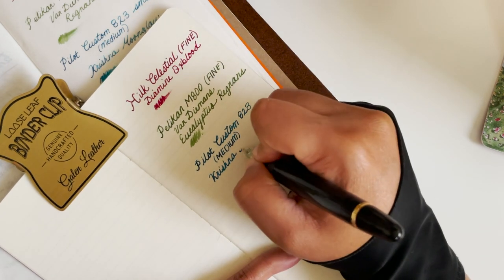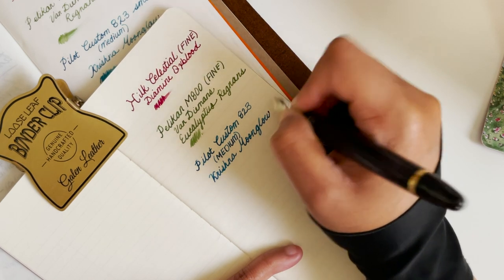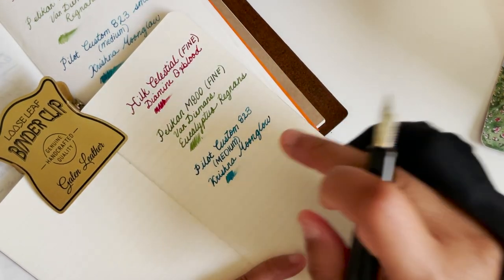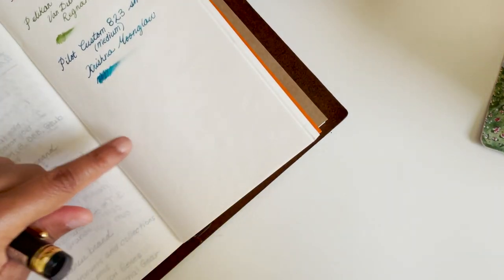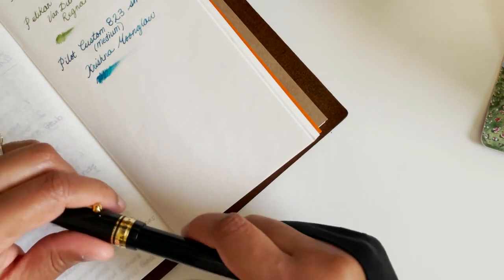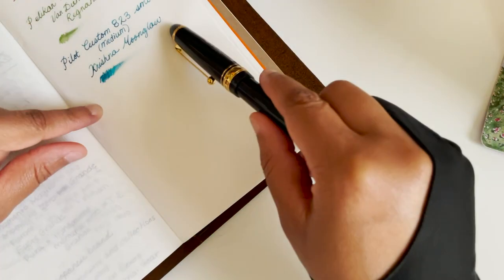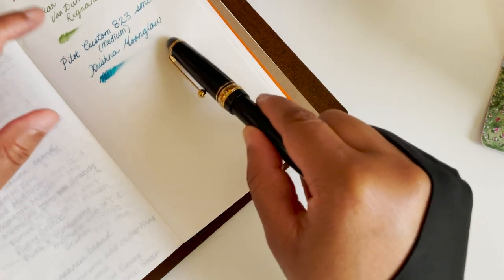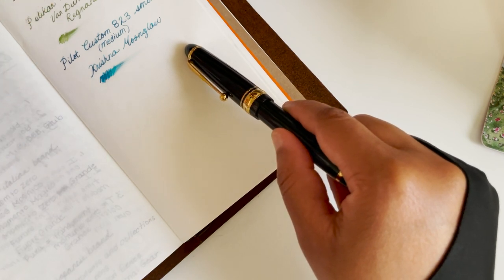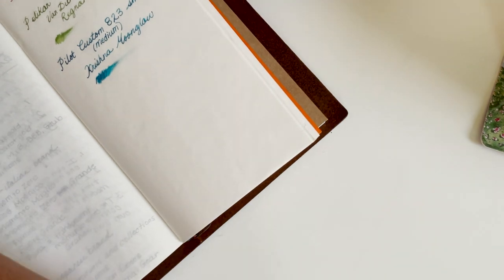Look at how much thicker it is. Writing on this paper is very smooth — actually smoother. There's just a little bit of texture on this paper, and sometimes because of the texture the ink doesn't always seep into the paper as well. The ink doesn't pull in as well because of all the texture on it. Okay, so let's get into some other pens.